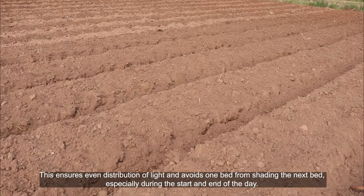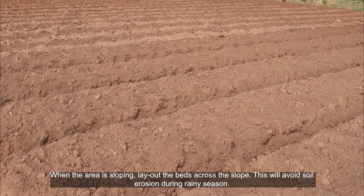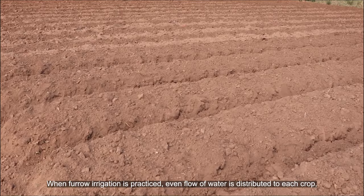When the area is sloping, lay out the beds across the slope. This will avoid soil erosion during the rainy season. When furrow irrigation is practiced, even flow of water is distributed to each crop.